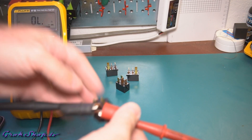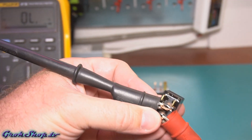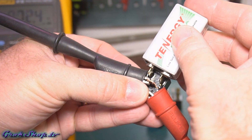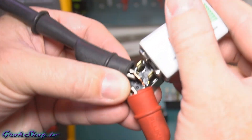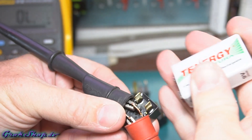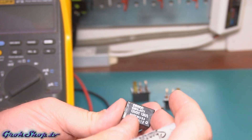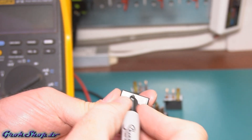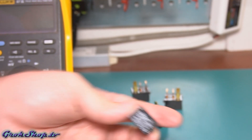Just to be sure, I retested the flaky relay one more time. While it's not in a complete failure mode, it's definitely intermittently failing and it needs to go. Luckily, the other three relays checked out. So for now I can just mark the bad one and swap it with the one next to it, which is the rear 12-volt accessory socket relay, and see if this fixes the problem.